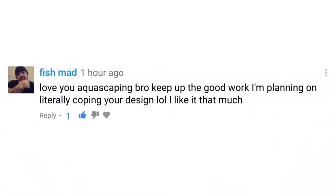This week's featured comment of the week goes to fish mad — massive shout out to you fella, love your aquascaping. Keep up the good work and plan on literally copying your design, I like it that much. That's the biggest compliment a man can ever receive, the fact that someone actually wants to copy my design. Thanks very much and best of luck with your build. If you'd like to be featured, I'm going to make someone's comment the feature of the week in every video — just leave a comment and the next one could be you.